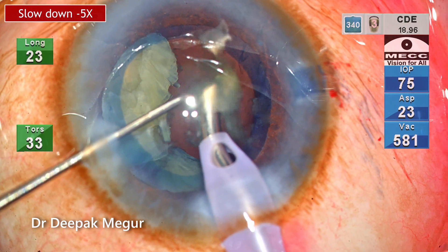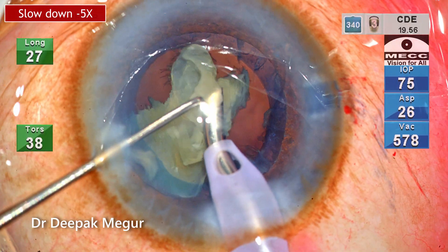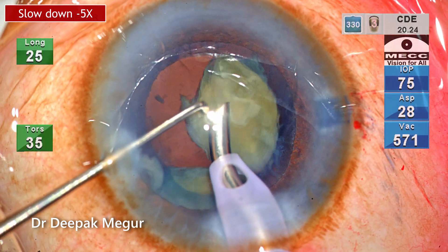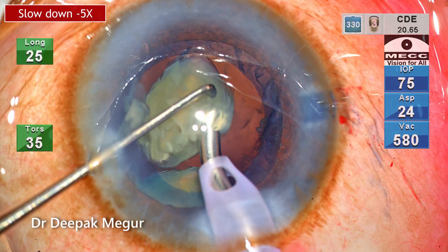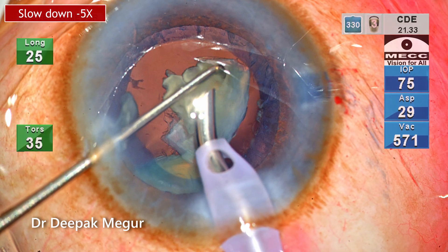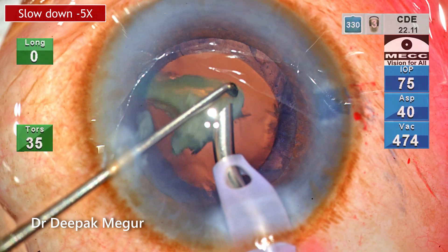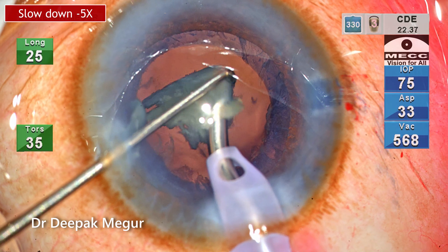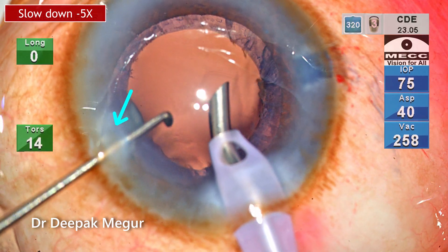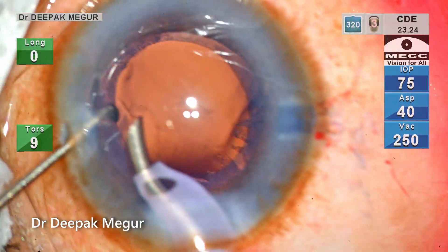The plane of emulsification is extremely important — I stay conscious not to come anterior or above the pupillary plane. The second instrument also plays a great role in maintaining this. The nuclear fragment rotates in the bag, and part of it must remain within the bag during emulsification — this ensures minimal trauma to the corneal endothelium. The last fragment is aspirated out; one tiny fragment will often stick at the side port entry, so I always note it and remove it immediately.